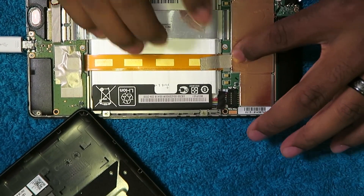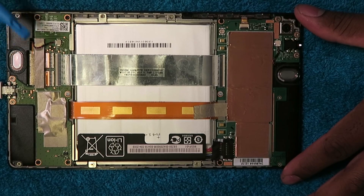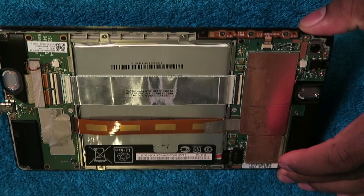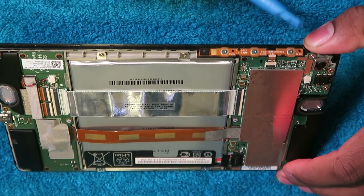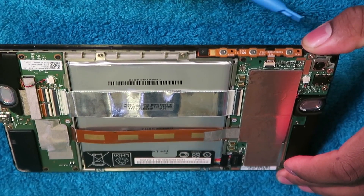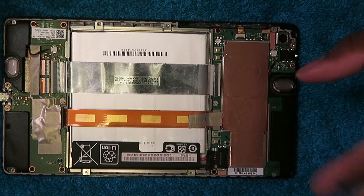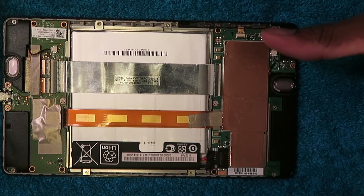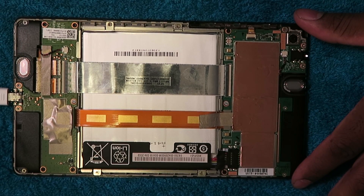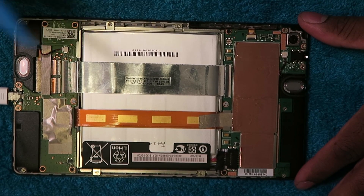If your tablet is not powering up, doesn't seem to be responding to charging, don't open it first. What you should do first is hold down your power button for 30 seconds to a minute to turn it off, then hold it down again to turn it on. From the research I've done, for most people that takes care of it — it just gets into some kind of funky state. Obviously I tried all that before I got to this point. So if you're like me and the 30-second button hold doesn't get you anywhere, go ahead and open it up.